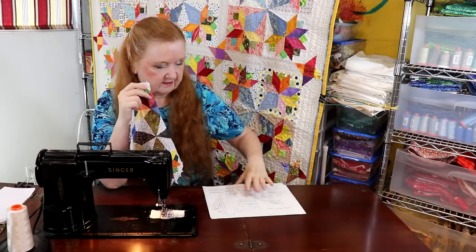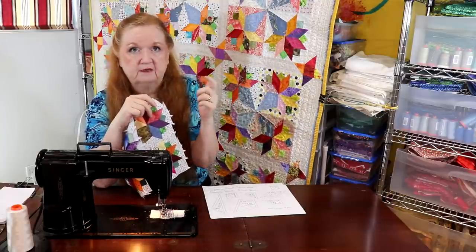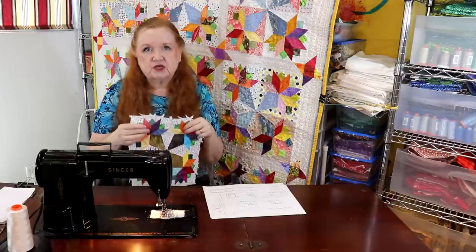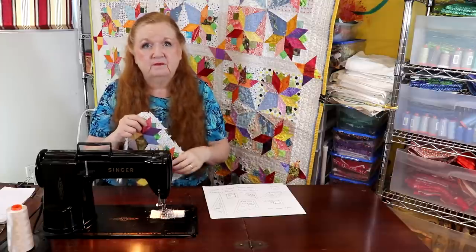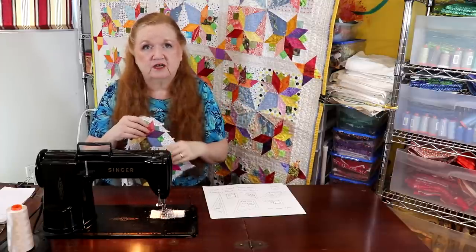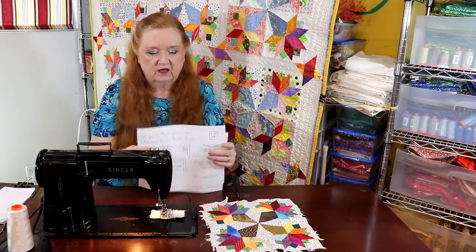Please come join the Facebook group because the pattern is already there in PDF form. One person I want you to check out is Die from Sister Chicks Quilting — her channel has a lot of fun, she's a quilt shop but does a lot of cool things there. Tell her Brenda sent you. In the meantime, you're going to find the pattern for the nosegay in the show notes.